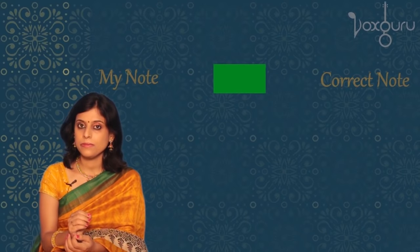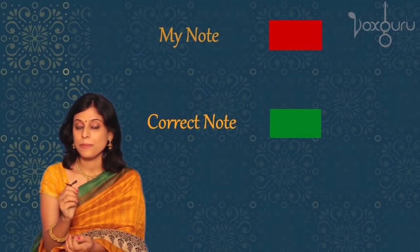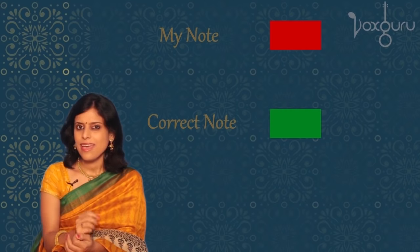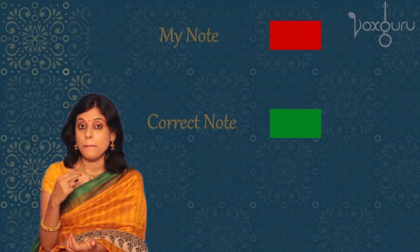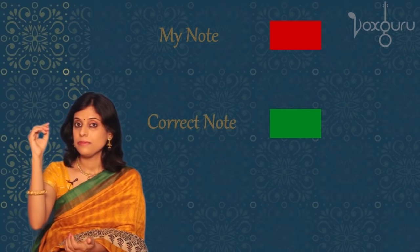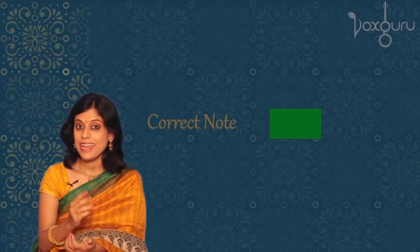Now you may ask, how do I know whether I'm singing the correct note? That's a very valid question. And trust me, if you're a good listener, it's very easy to find out. If you're singing the correct note, your voice will perfectly blend with the sound — you won't be able to hear two different sounds. That sounds like one single note. But if you're singing the wrong note, we could clearly hear two different sounds, and it doesn't sound very pleasant. That's because my pitch was higher than the correct note. So to make it match, I need to slowly bring it down. Now it's a perfect match.